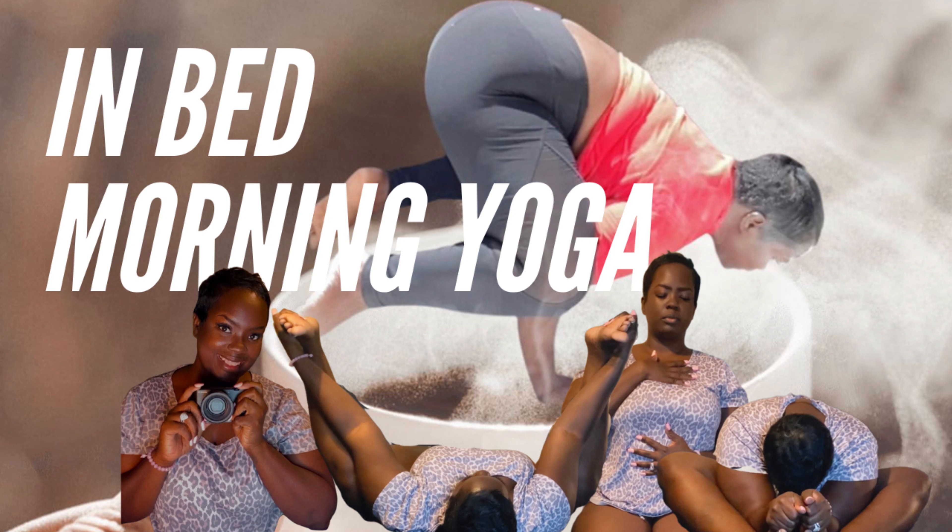Welcome back, and if you're new, welcome to my channel. My name is Vanessa and I put out bi-weekly videos related to self-help, meditation, yoga — we're getting zen.